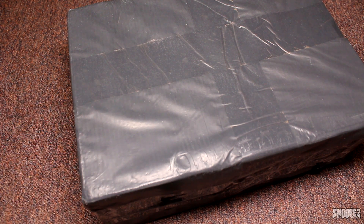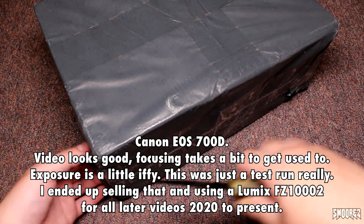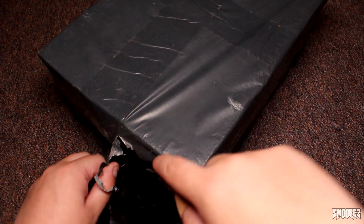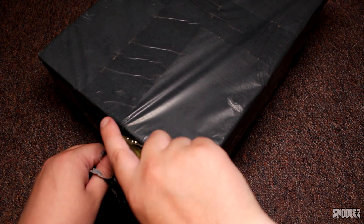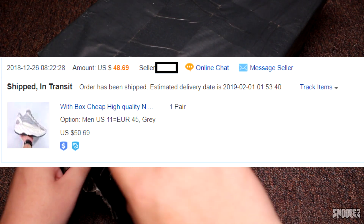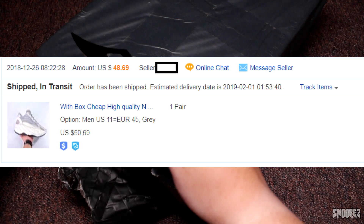These are just a step up from the 700s. Also I have a new camera so I'm trying to work it — I have no idea what I'm doing. I found this on DHgate and it was 50 US, I think it was 50 US or 48 US with a coupon because I'm a cheap ass.